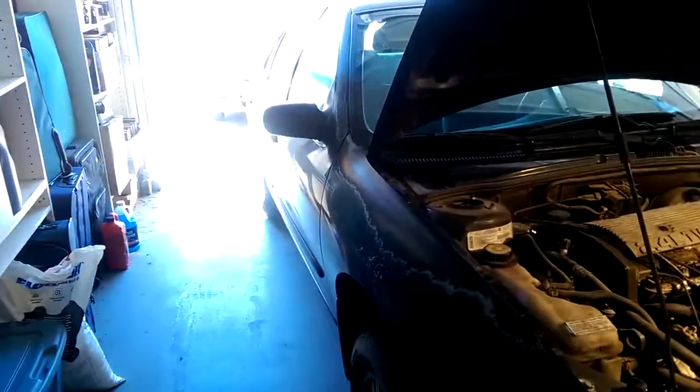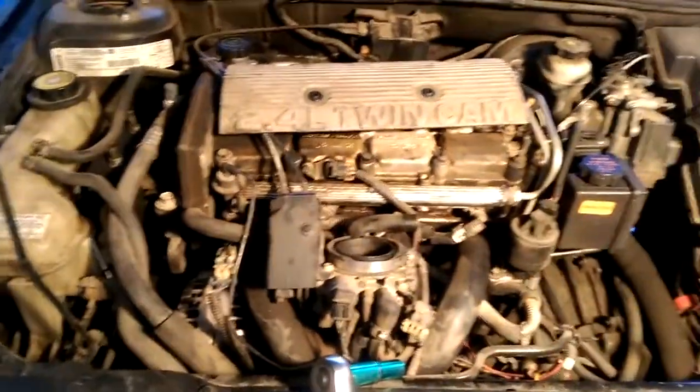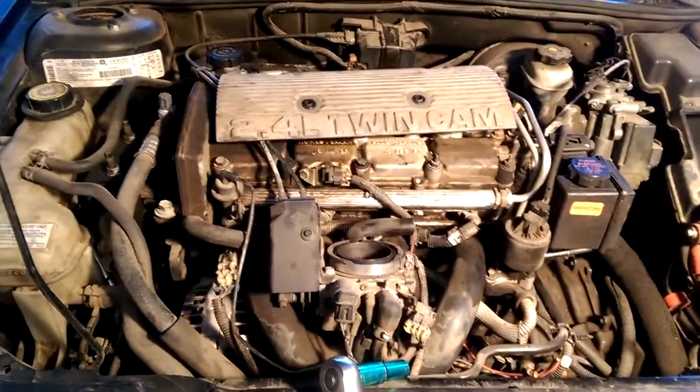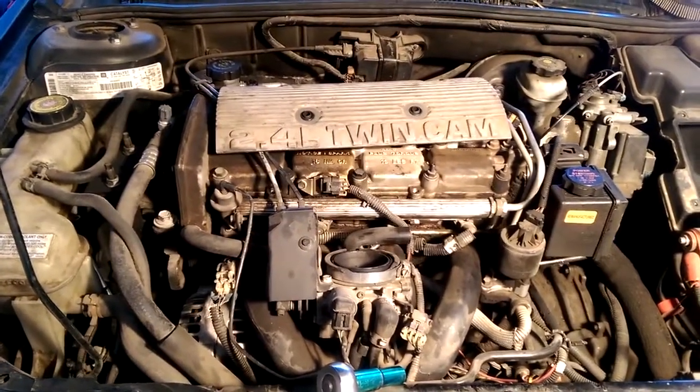Hi YouTube. I'm working on my son's 1997 Chevy Cavalier with a 2.4 liter twin cam engine. I'm replacing the coil packs because he's having some misfiring problems.